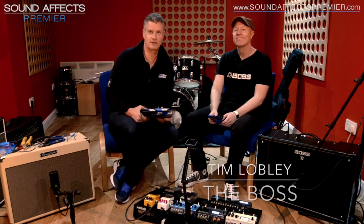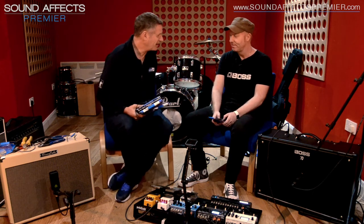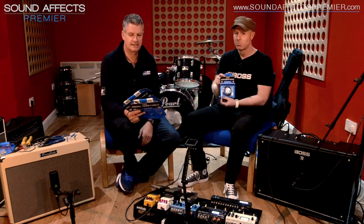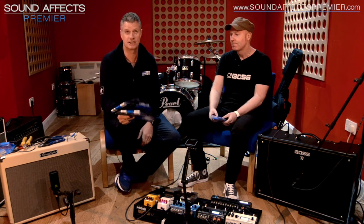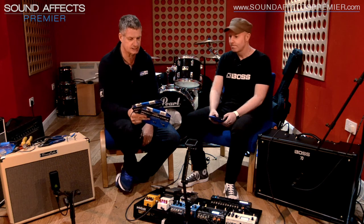Hi, this is Tim from Sound Effects Premiere in Ormskirk today with Mark Harley, product specialist for guitars with Boss and Roland. Delighted to have you here as always. So we've got an exciting product here that is a big need for the mass market. There are a couple of specialist people doing this but not really in the mass market space, so it's needed someone like Boss to bring this out.